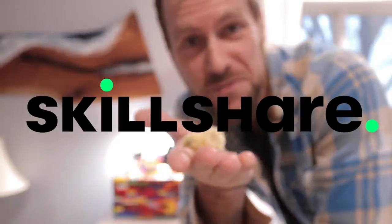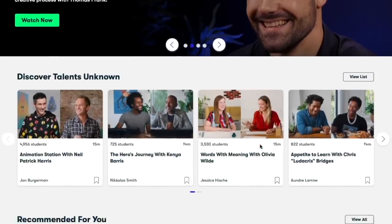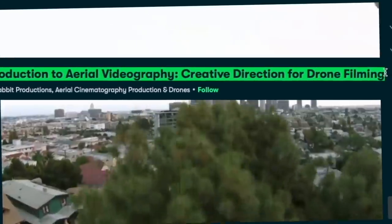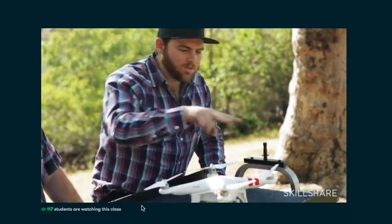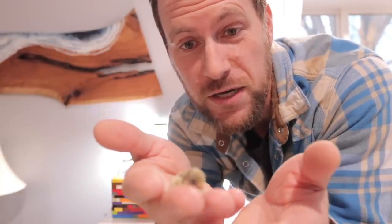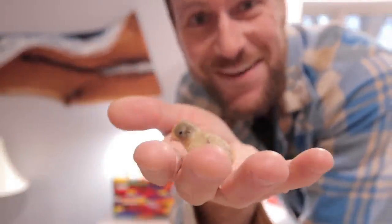Thank you to Skillshare for sponsoring today's video. Skillshare is an online community with thousands of inspiring classes for creative and curious people — explore new skills, develop existing interests, and get lost in creativity. Today I watched an aerial videography course by Wild Rabbit Productions about creative direction for drone filming. Drew and Nathan show what it takes to be a professional aerial cinematographer. The first thousand people to click the link in the description will get a free trial of Skillshare's premium membership, and after that it's only about $10 a month.